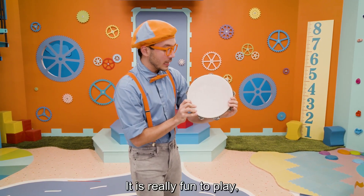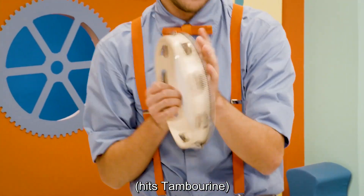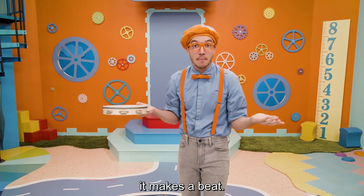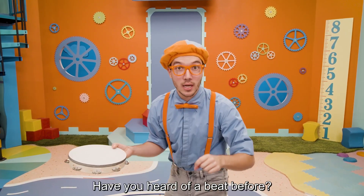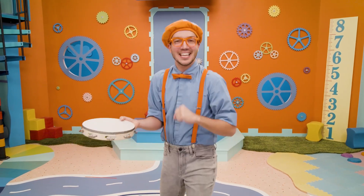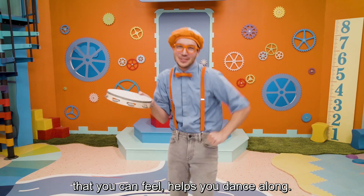It is really fun to play because when you hit it, it makes a beat. Have you heard of a beat before? A beat is a part of music that you can feel — it helps you dance along.